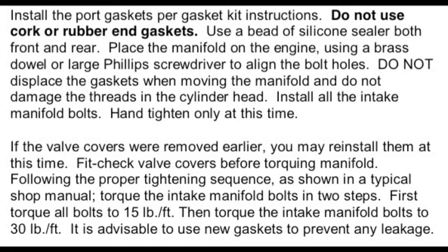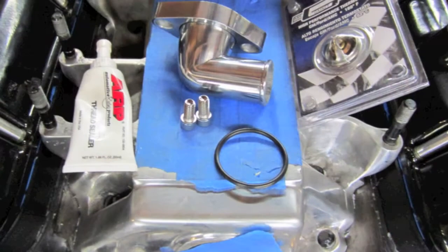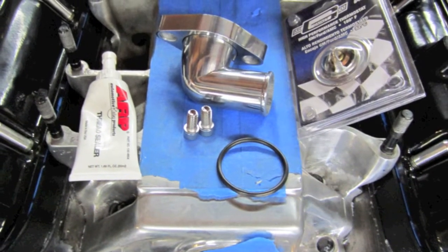You can torque your intake manifold bolts to 35 foot-pounds of torque. I'm going to install my thermostat and thermostat housing, and I torque those bolts to 25 foot-pounds of torque.